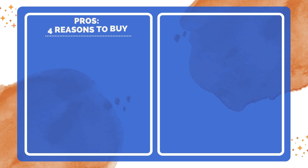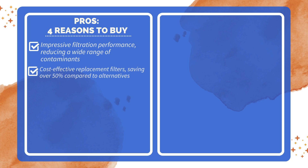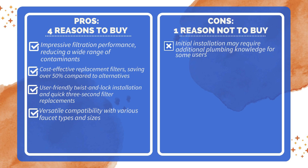Pros and Cons. Four reasons to buy: impressive filtration performance reducing a wide range of contaminants; cost-effective replacement filters, saving over 50% compared to alternatives; user-friendly twist-and-lock installation and quick 3-second filter replacements; and versatile compatibility with various faucet types and sizes. One reason not to buy: initial installation may require additional plumbing knowledge for some users.